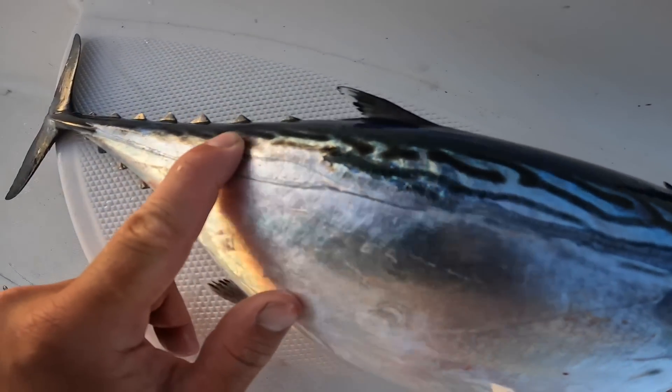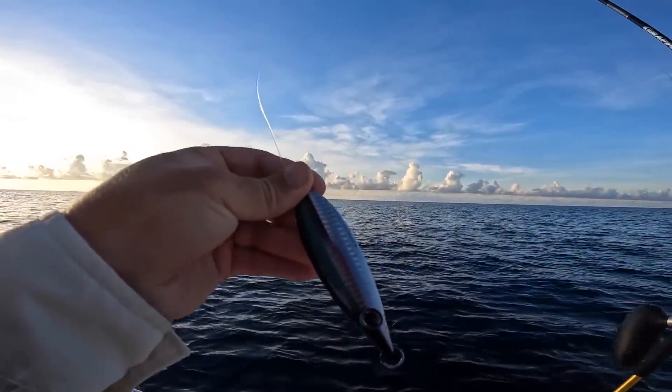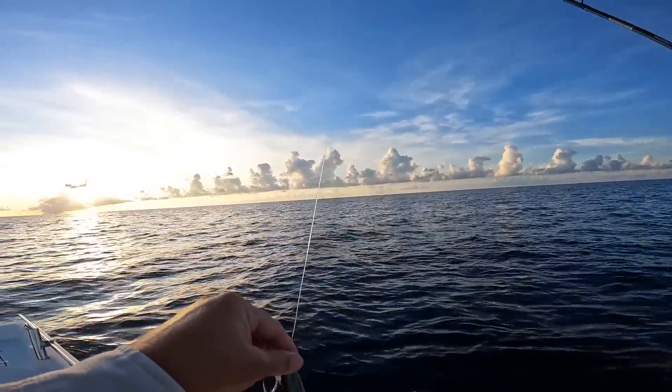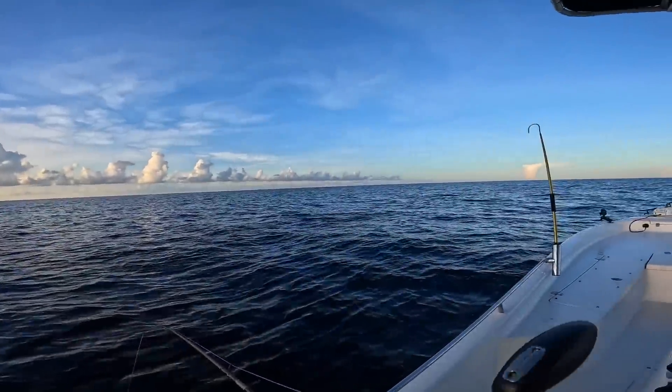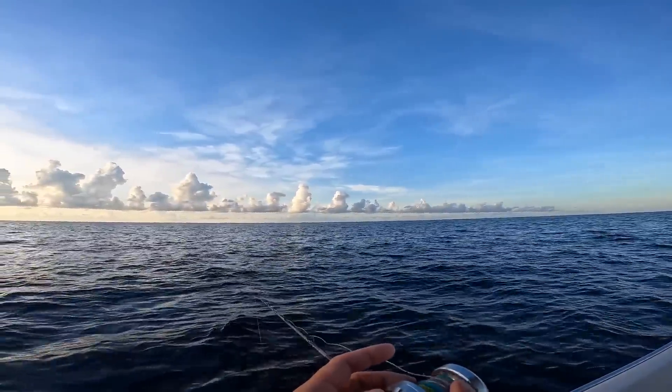First fish this morning — they are absolutely gorgeous. That's first fish on deck on the first drop. Let's drop this jig back down. Marking a lot of fish, but I'm looking more for the snapper — possibly grouper.